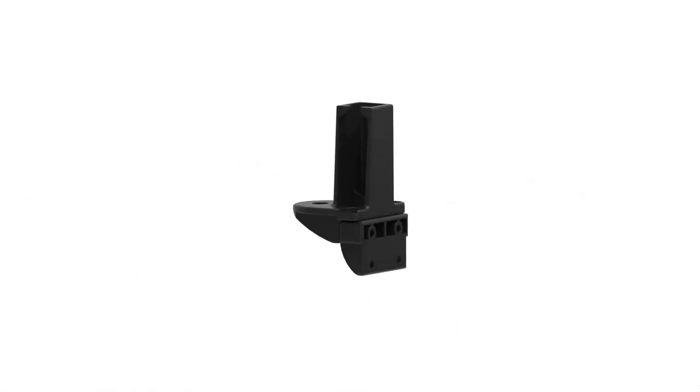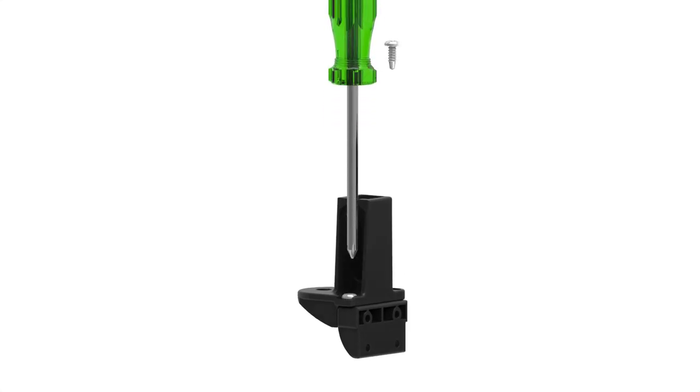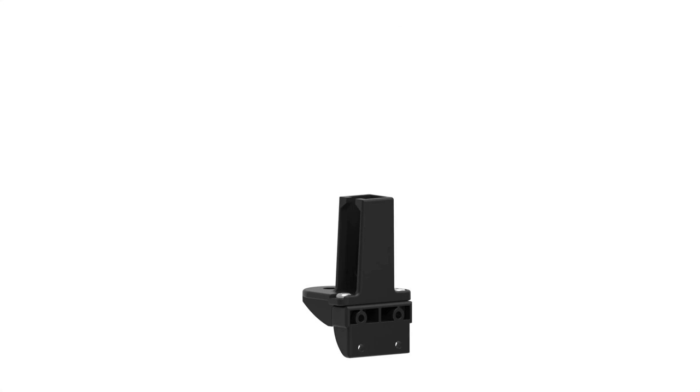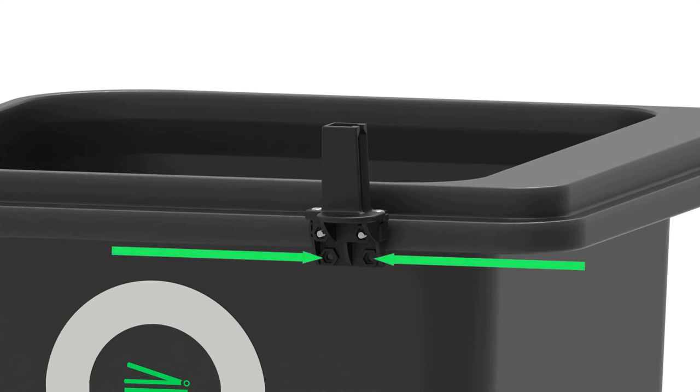Remove the latch and connect the extension bracket in the orientation shown, using a Phillips head screwdriver and the 2 self-tapping screws. Ensure both screws are fixed down tightly. Reconnect the latch with extension bracket onto the bolts as shown. Please keep in mind you can use the lower 2 holes to reconnect the latch, which will lift the latch up 2/3 of an inch. This will be necessary for those who have very thick or tall bin lids.